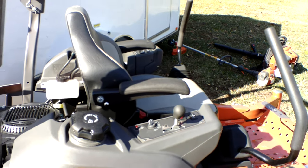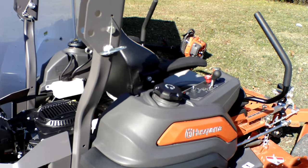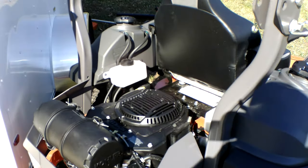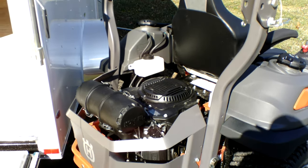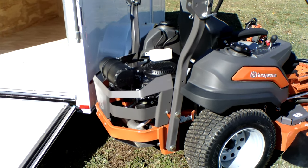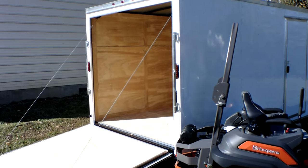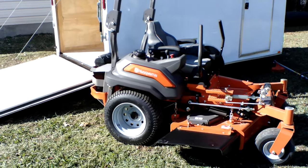On your control panel on the right side, you have your PTO switch as well as your ignition and your throttle. This unit comes with dual gas tanks with a total of 12 gallons — that's 6 gallons in each tank. This unit also comes with a toggle control switch in the back to control the flow of which tank your gas is pulling from. This unit comes with the ZT 4400 hydraulics by Hydrogear.